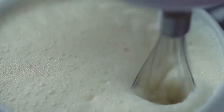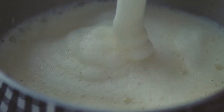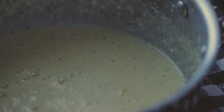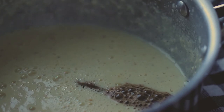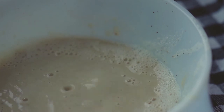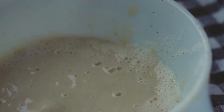So once it's kind of frothy and aerated like this, you're going to want to cook that again. Pour it into the same pot you used for the milk, put it on medium heat, and constantly stir it because you don't want it to burn — milk loves to burn. Add in about a teaspoon of vanilla or so, then put it through a sieve or strainer, into a different container, to get all the cooked egg bits out.